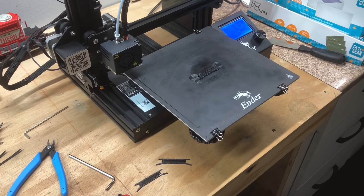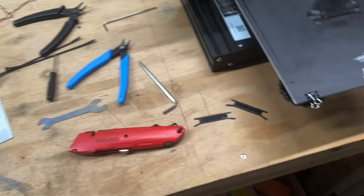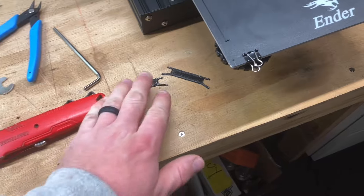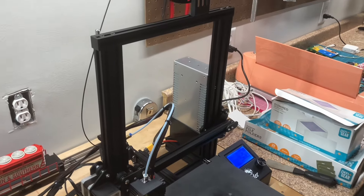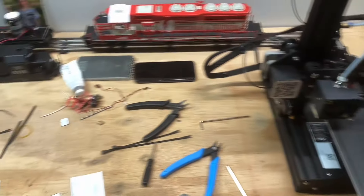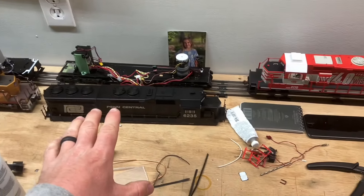So welcome back everybody. I know it's been a while. I've been working on a couple of things here. So I bought this — this is a 3D printer. And Dave, I hope you don't mind because I'm trying something new with these.